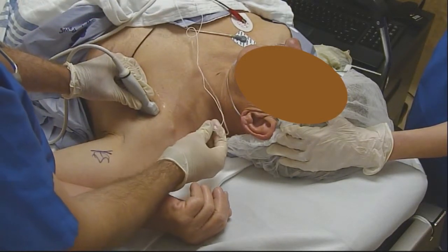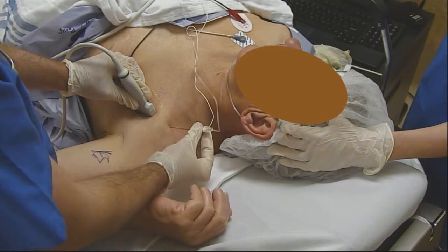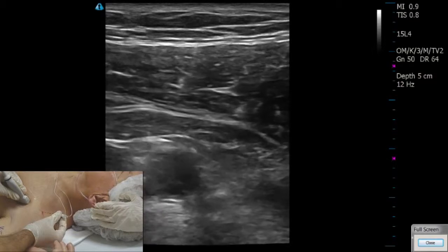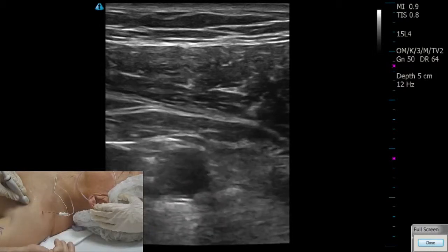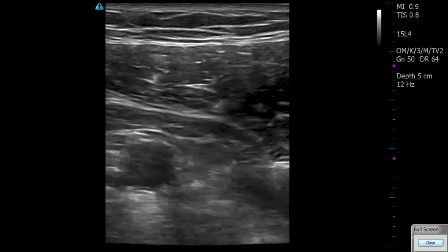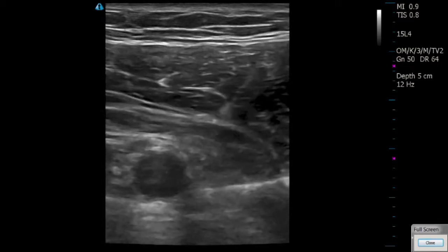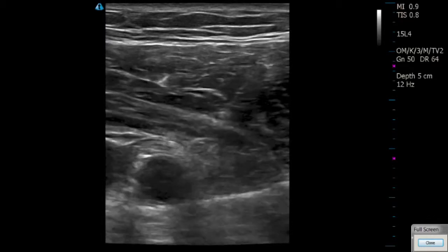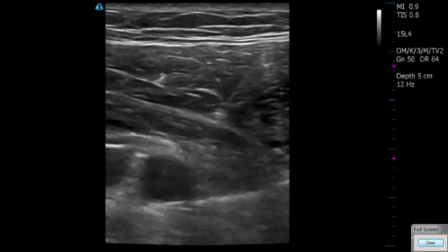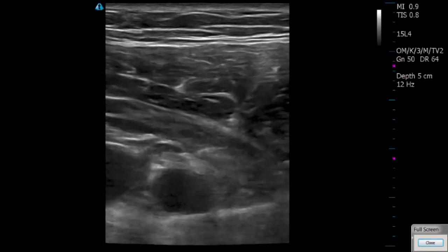Now we'll be inserting a 22-gauge 8-centimeter stimulating echogenic needle from Pajunk through that same infiltrated track, at about 45 degrees to the skin. I'm inserting from the right side of the screen to the left. To enhance visualization, we'll switch to a full-screen ultrasound image — you can see a very nice echogenic needle coming in from right to left. Our ultrasound stimulator is set at 0.53 milliamps to use a dual guidance technique of ultrasound visualization and nerve stimulation. We want to get just under that six o'clock position with the needle.